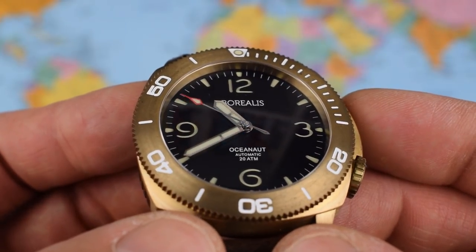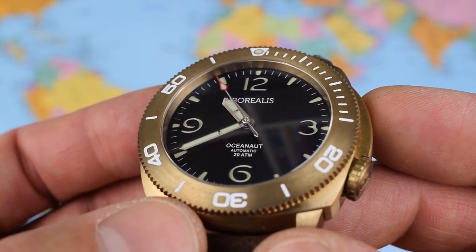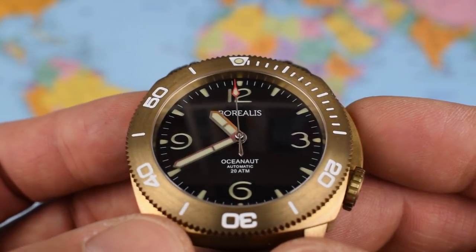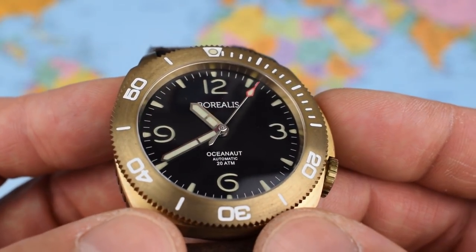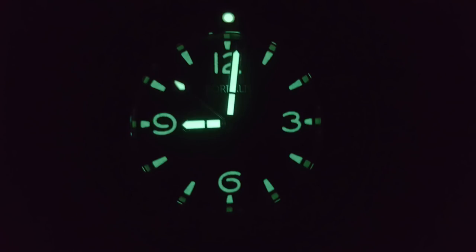Zoomed in on the dial — it's a sandwich dial. The upper dial just has the printed 'Borealis Oceanaut Automatic 20 Atmospheres,' kept nice and clean. Underneath, all the indices and numerals — arabics cut out at 12, 3, 6, and 9 — are on a lower, fully lumed plate. The loom is great, the hands are fantastic, and the dial itself is pretty good, though not quite as good as the hands. Borealis uses Swiss-made RC Tritec C3 Luminova — the good stuff.